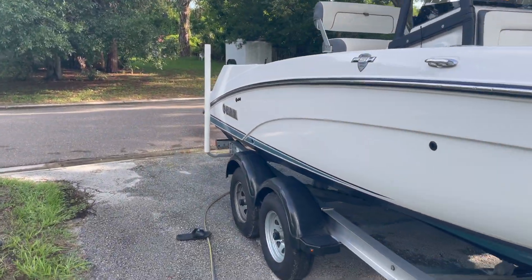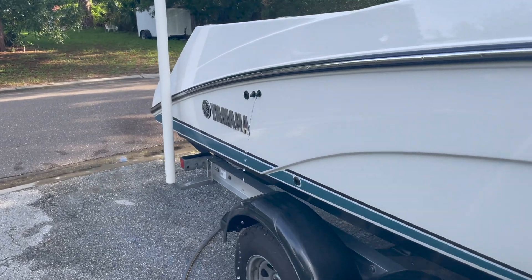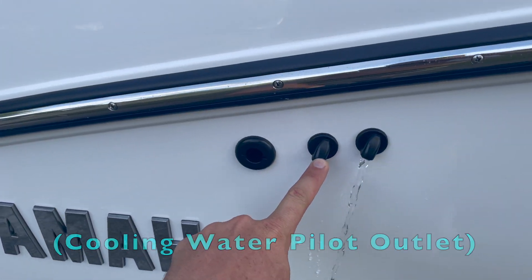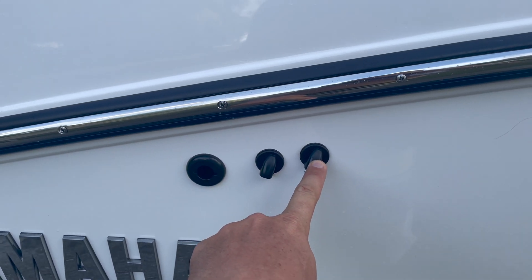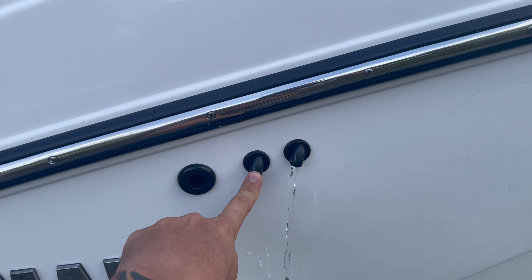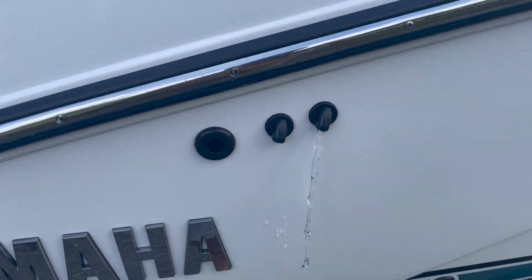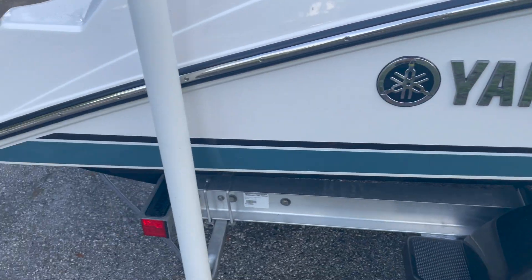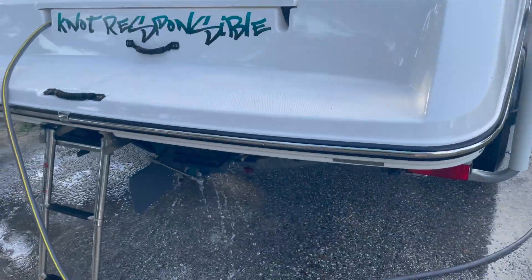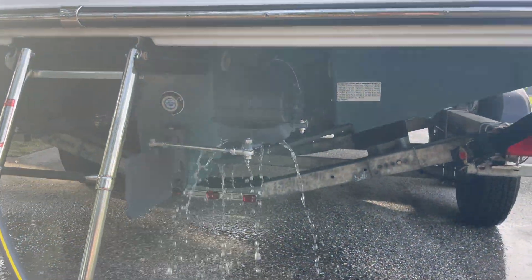Your rear is engine one, your forward is engine two. This is your top ignition, this is your bottom ignition. Make sure that you are spitting water out. If you do not see water coming out of the spout at the rear of your jet propulsion, automatically kill your water as soon as possible.